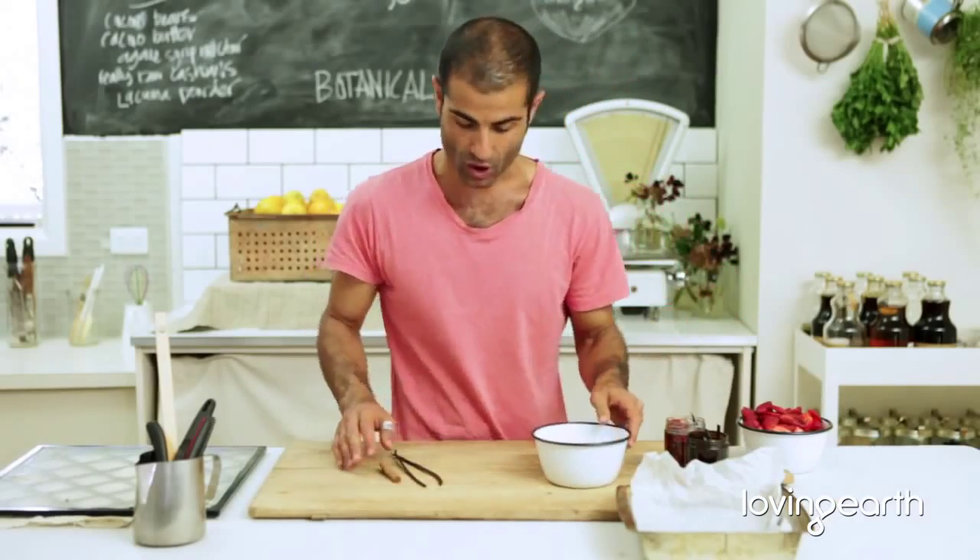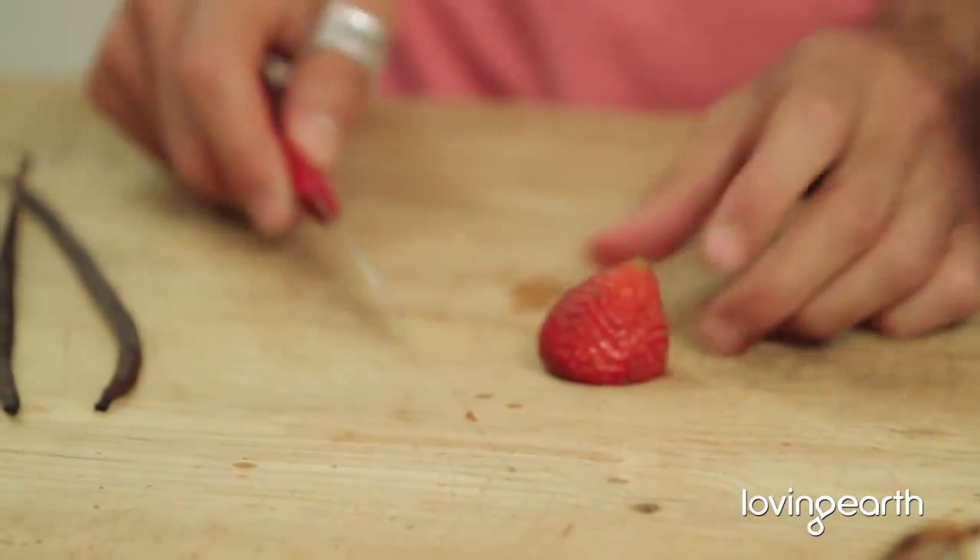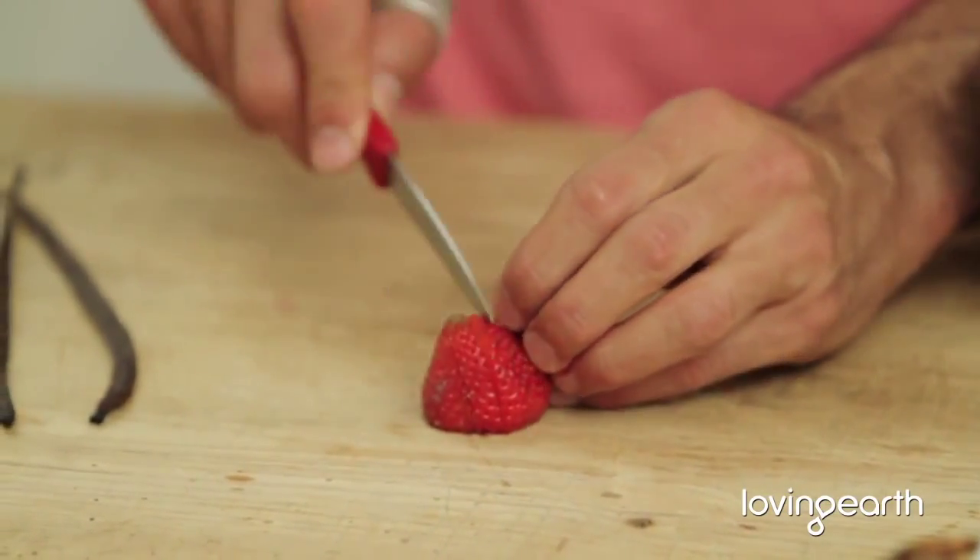What we have to do is get three punnets of strawberries. Give them a good wash just before using. Cut the green part out. Cut into three or four pieces depending on how big each one is.